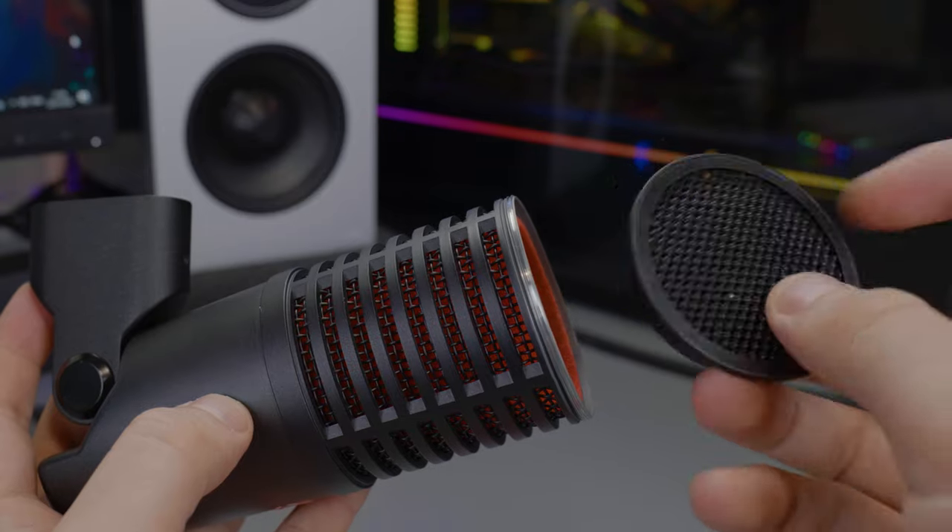Number three: a microphone can look great but if it's not built well there's no point, and this microphone is built exceptionally well. Probably the best thing about the build quality is the built-in pop filters — it's a three-in-one construction. On the outside there's a red foam layer, then you can unscrew the front and there's about a centimeter and a half foam pop filter inside, plus foam on the capsule itself. It also comes with a big external foam pop filter — essentially four-in-one protection.